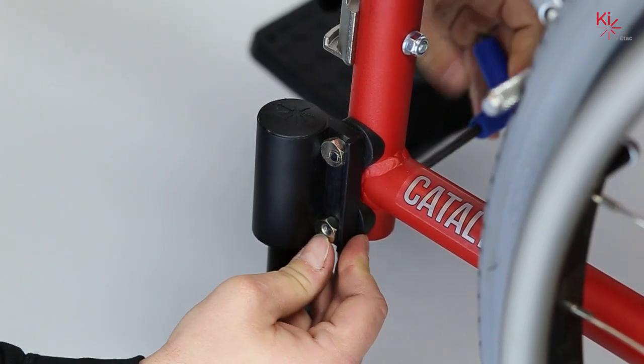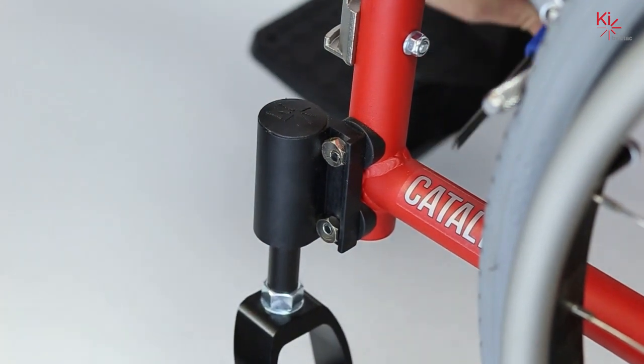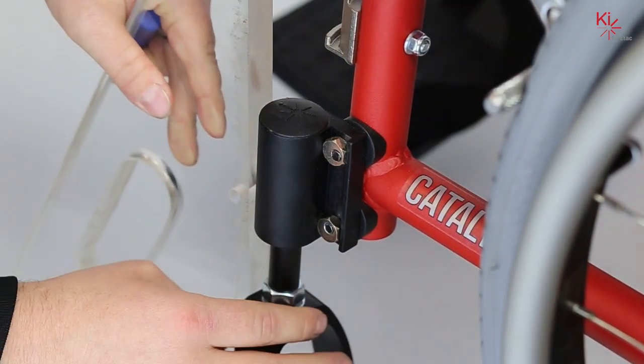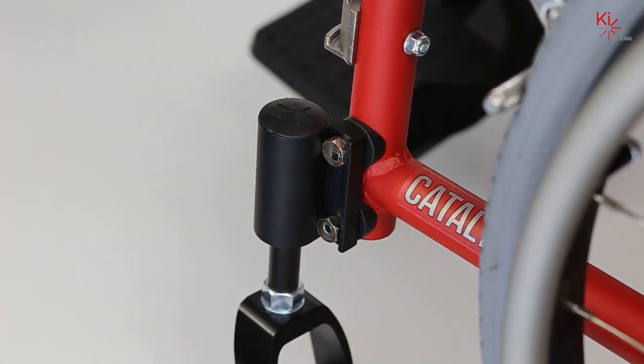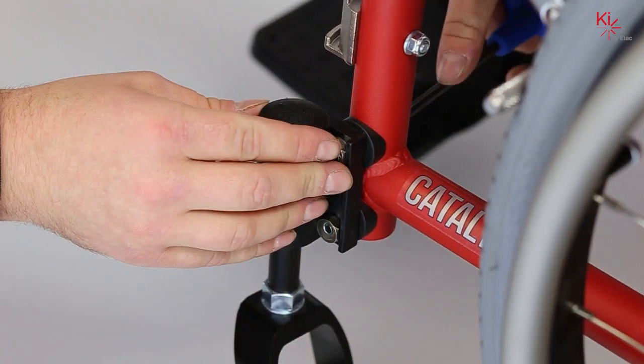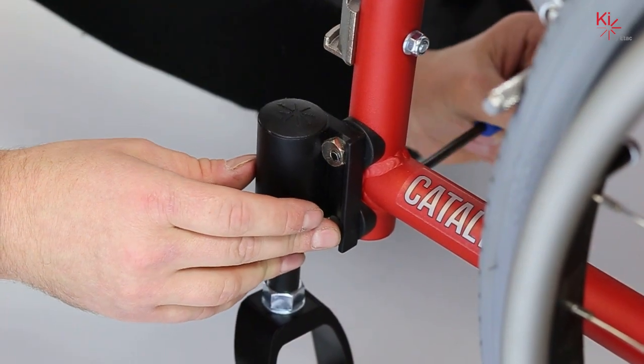Once secure, but not completely tightened, we will check for caster squareness. Once square, we will re-tighten the system until secure. Then repeat these steps on the next side.